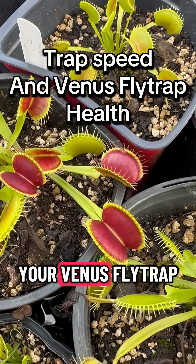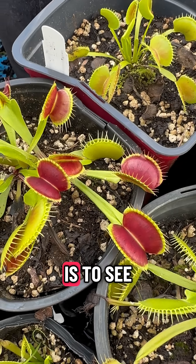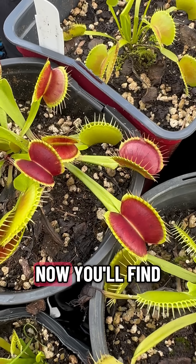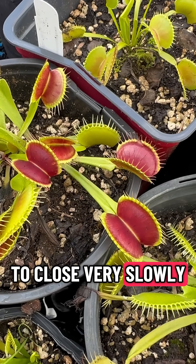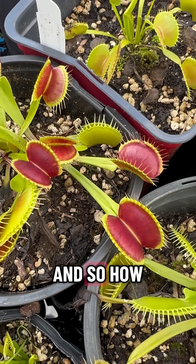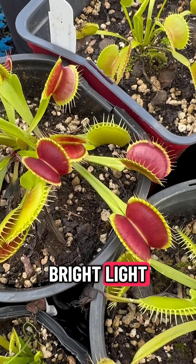A good way to tell if your Venus flytrap is getting enough light and is healthy is to see how fast the trap actually closes. Especially if you buy them from a big box store, they are going to close very slowly, and that is because they are not healthy. So how do you get them healthy? Get them into bright light.